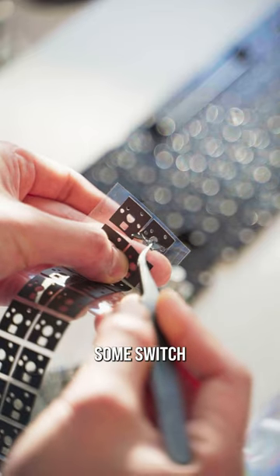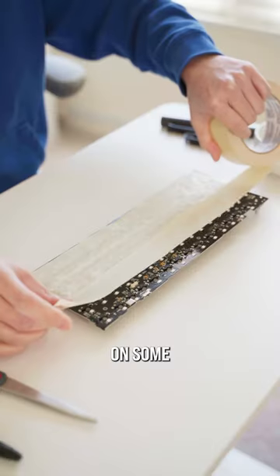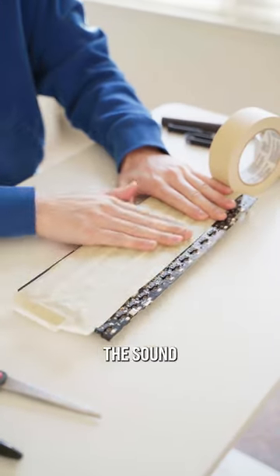Inside, I've also added some switch stickers on top of the PCB, making them sound much deeper. I've layered on some painter's tape, which reflects the sound and filters out some frequencies to make the sound much more pronounced.